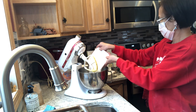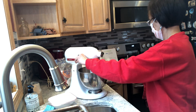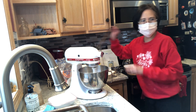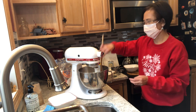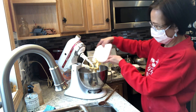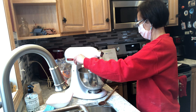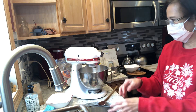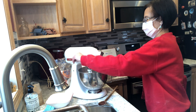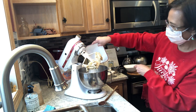Okay, now I'm mixing in the flour. More flour. And the last of the flour.